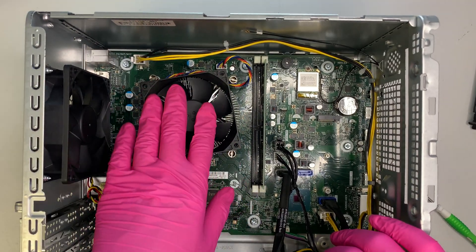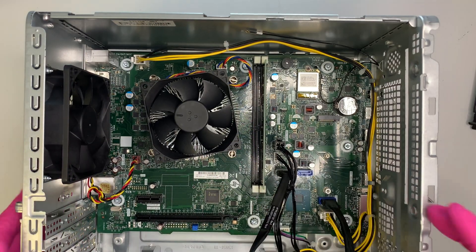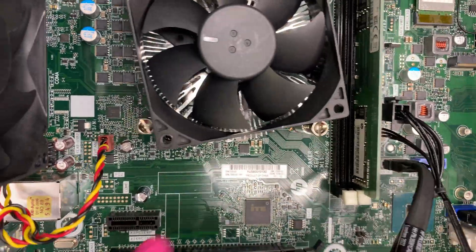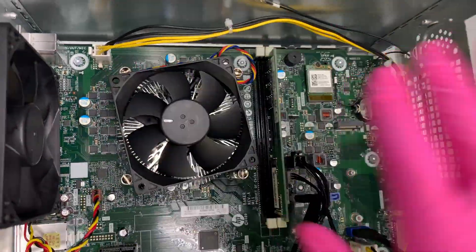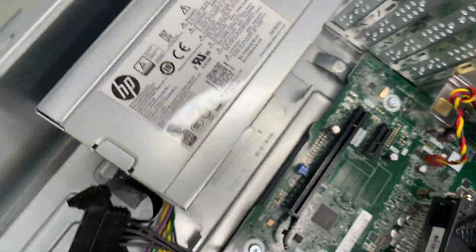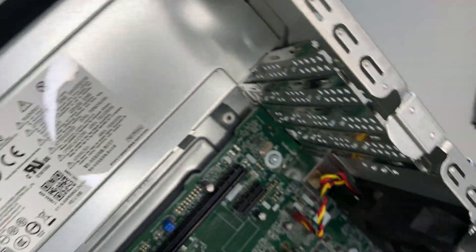This is your CPU fan and heatsink. Here you can see the LGA 1200 socket — this is the 10th generation Intel processor. Coming in closer, this is the motherboard model number. And here is your power supply model number — if you ever have a burned-out power supply and need a replacement, use that number to find the correct one.